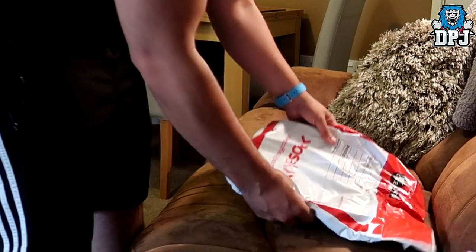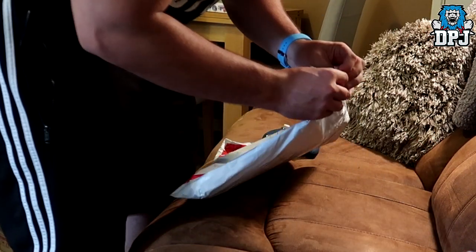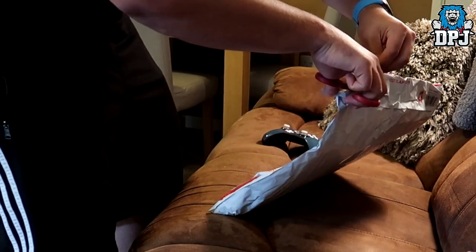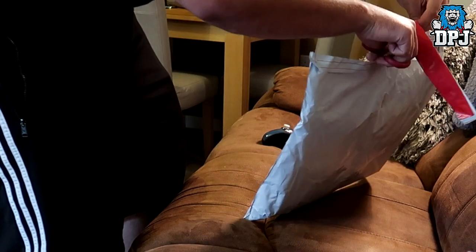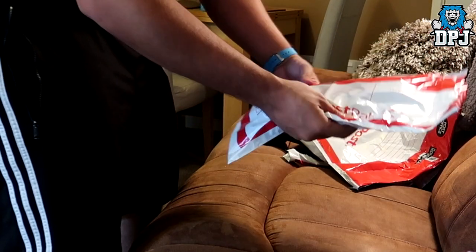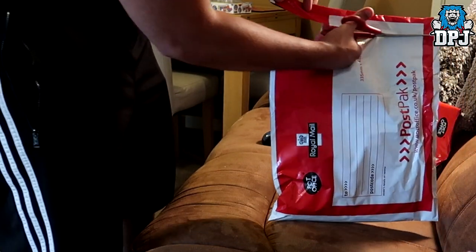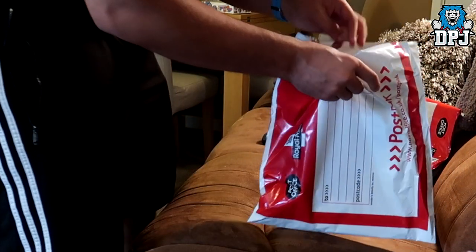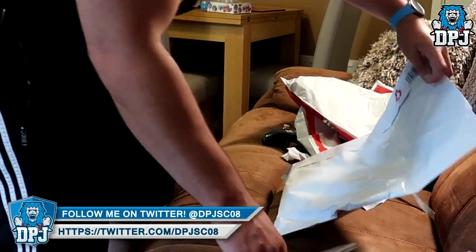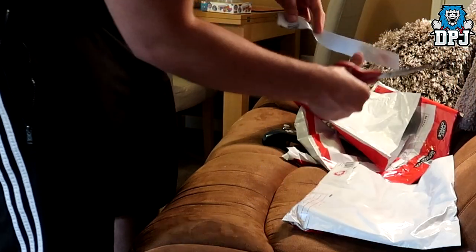It feels like a t-shirt, it feels like a t-shirt inside of here. Luckily I brought scissors. That does feel like a t-shirt — I don't want to cut the t-shirt. It still feels like a t-shirt. Someone is having a joke with me, someone is seriously having a joke with me. What is this all about? What is this all about — have I just cut through...